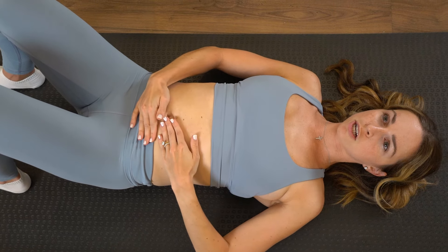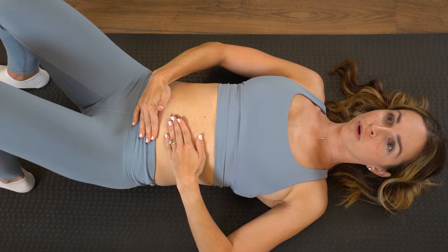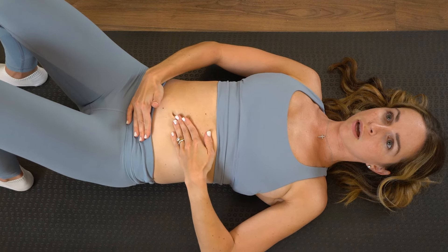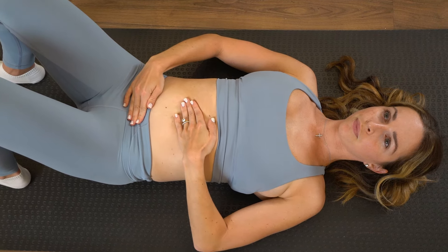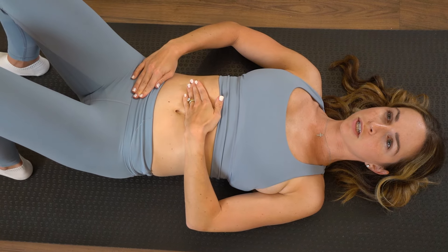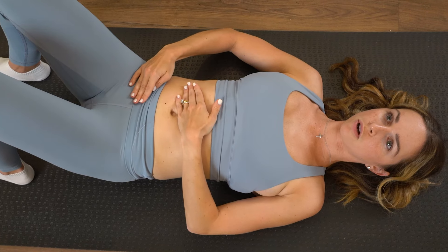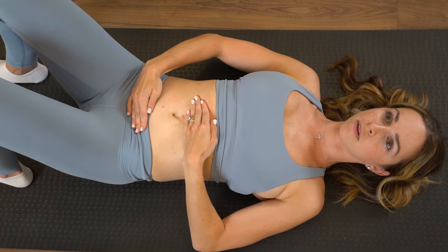You're going to pull gently up and below. You're working to avoid having the scar tissue build up directly on your scar, so this will help to flatten your scar and decrease the appearance of it.